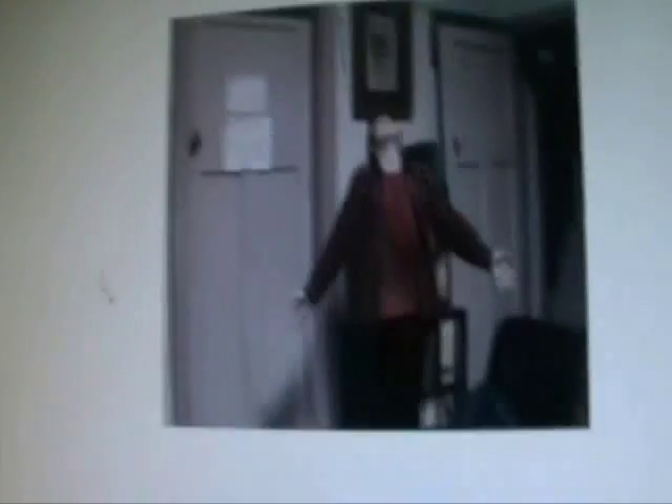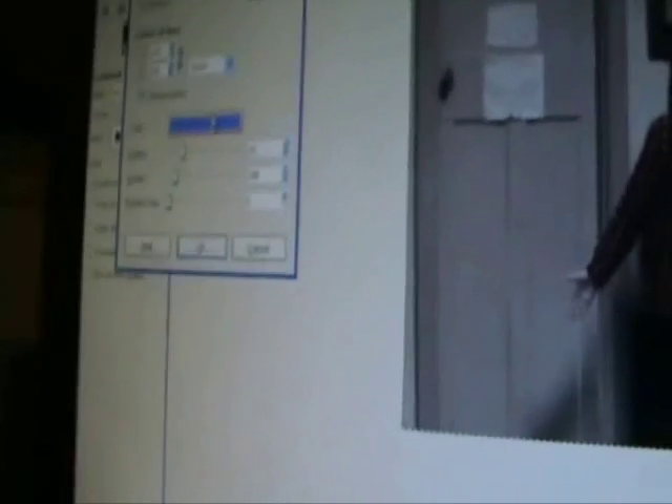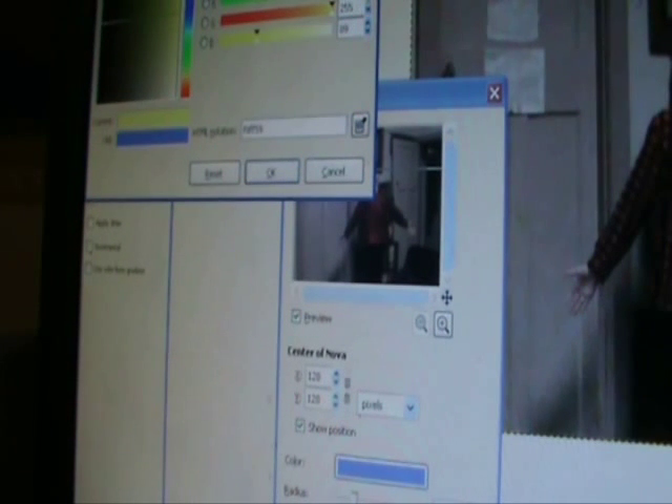First we're going to start off by getting this picture. We're then going to go to Filters, Light and Shadow, Supernova. We choose the Supernova color — we want it to be a sort of orangey-yellow almost.